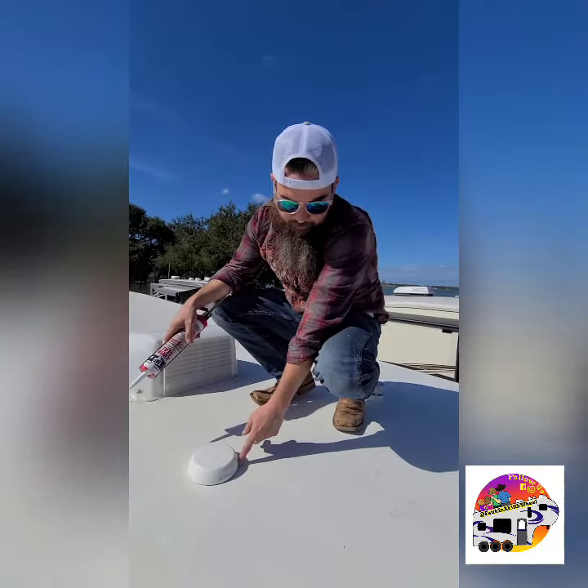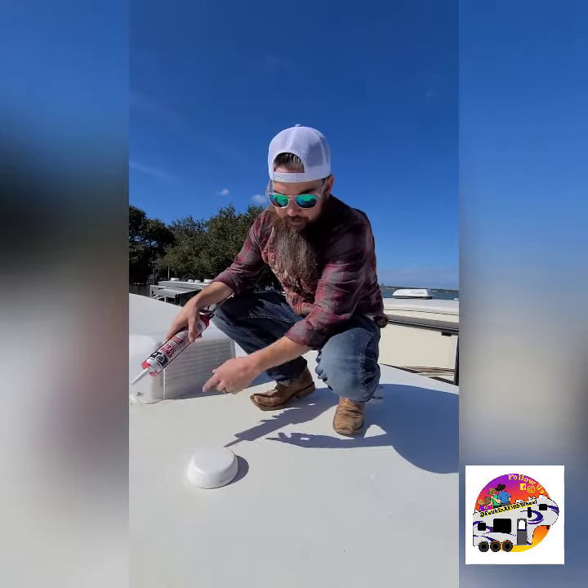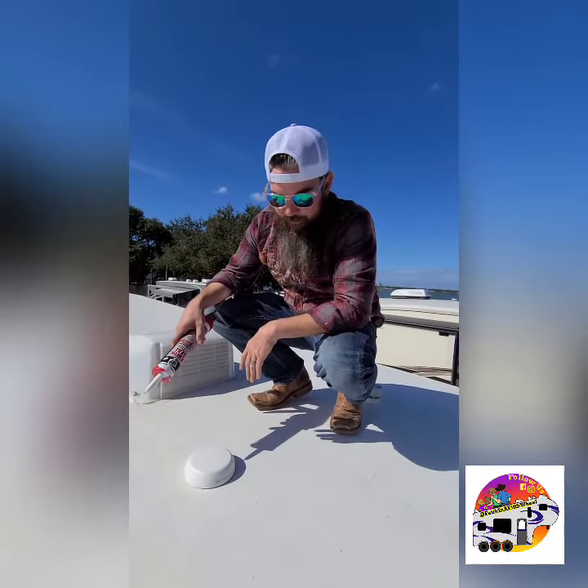This has a two-sided tape weather seal on the bottom of the actual antenna, but I'm gonna take and put caulk around it just to make sure. I don't want any leaks.